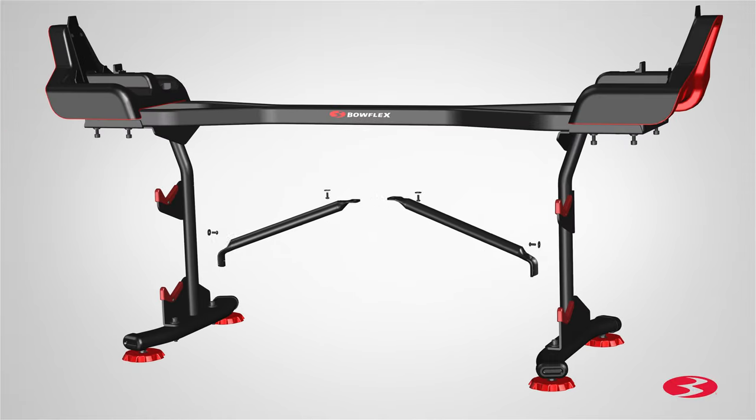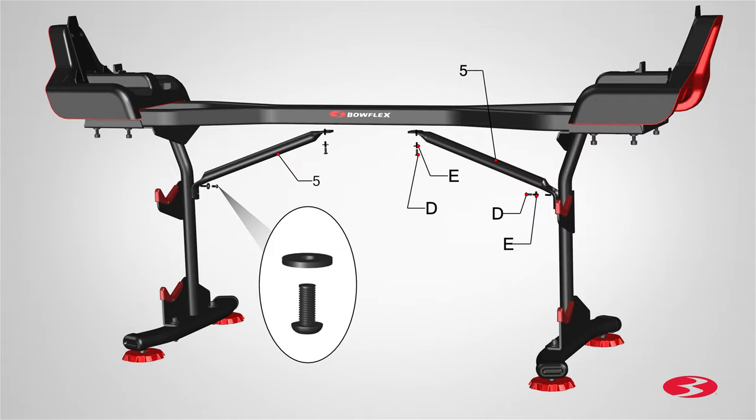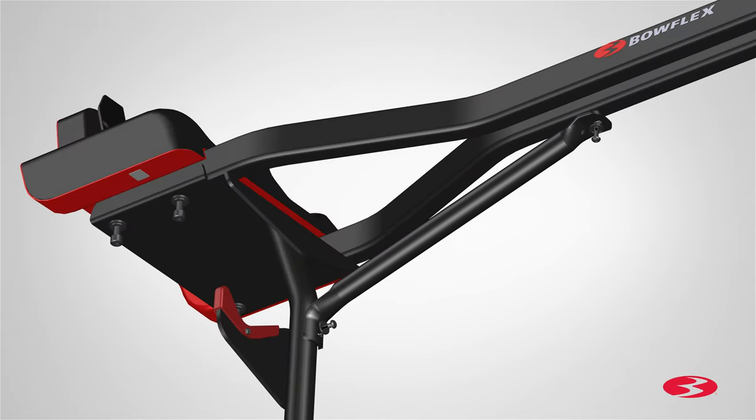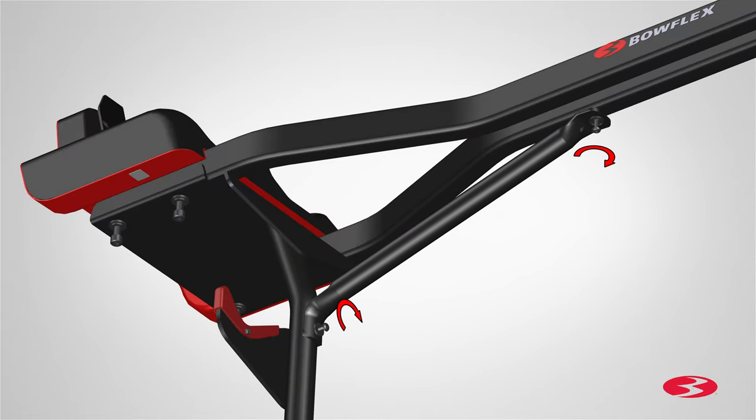Next, locate two gussets and place them underneath the base in between both uprights at an angle. Match the holes on the inner tubes of the uprights to the holes on the gussets, as well as the holes located on the bottom of the base tubes. Secure each gusset using two Part D screws and two Part E flat washers,